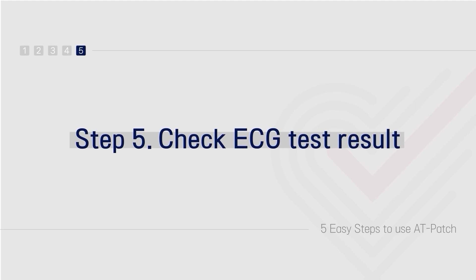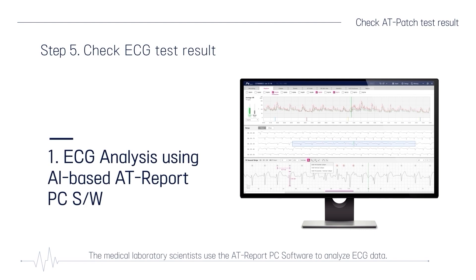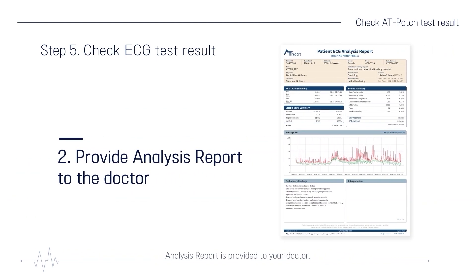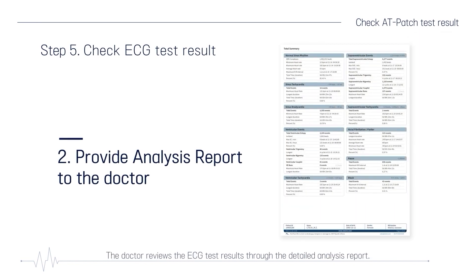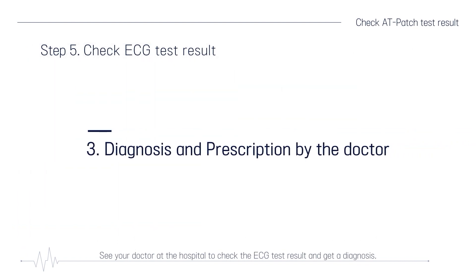Step 5: Check the ECG test result. Medical laboratory scientists use the AT-Report PC software to analyze ECG data. Artificial intelligence-based AT-Report software provides rapid and elaborate analysis of ECG data and improves work efficiency for medical professionals. An analysis report is provided to your doctor, who reviews the ECG test results through the detailed report. See your doctor at the hospital to check the ECG test result and get a diagnosis.